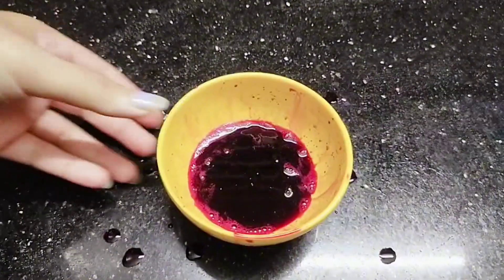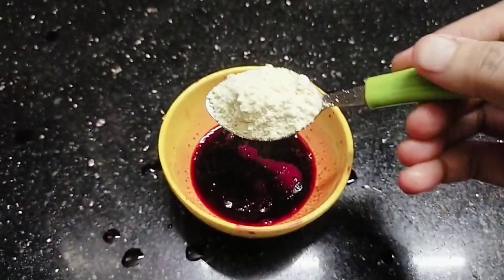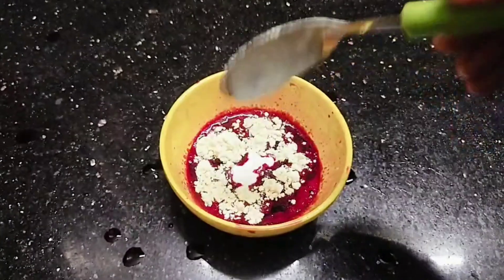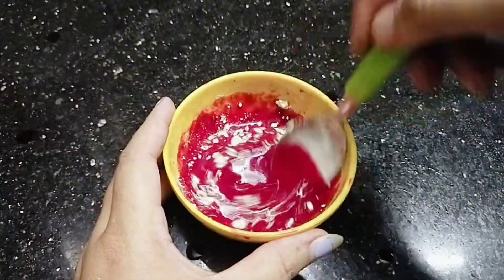If you want to use the juice, you can use the juice. If you have a finger, you can use a finger. You can squeeze the finger in your finger. You can use the finger in your finger.